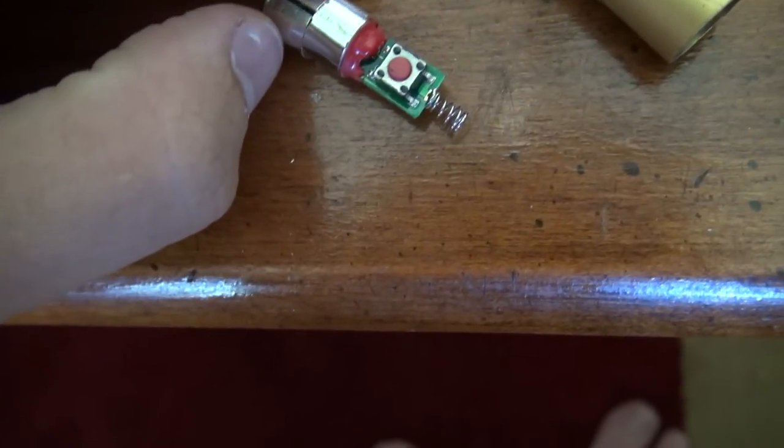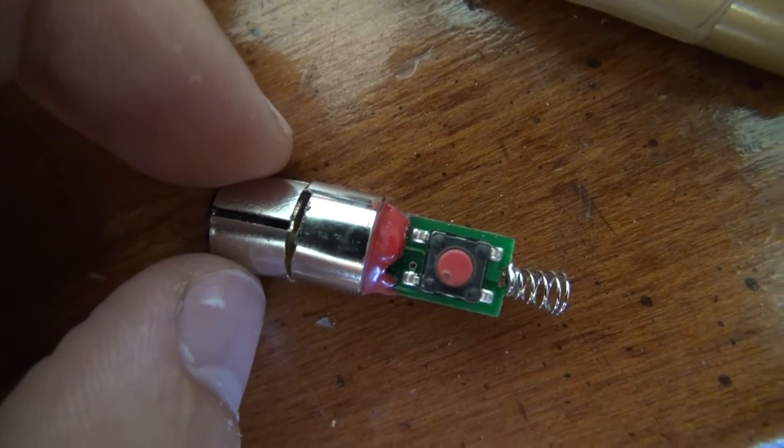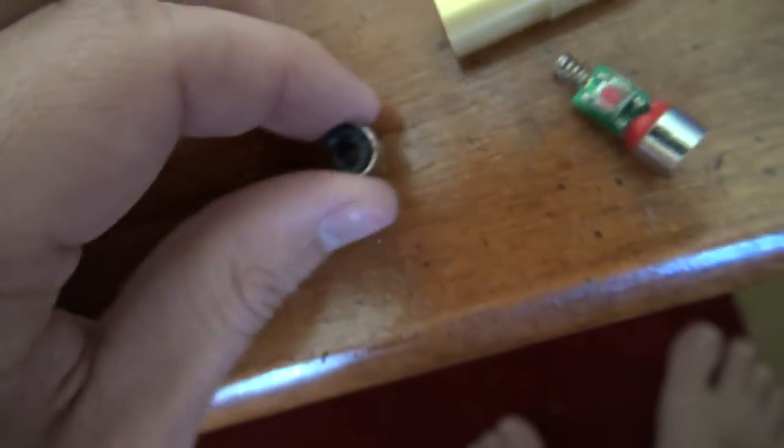There is a groove right there in the center, which is where I cut first. So you cut that upper part off like that and just move it out of the way.